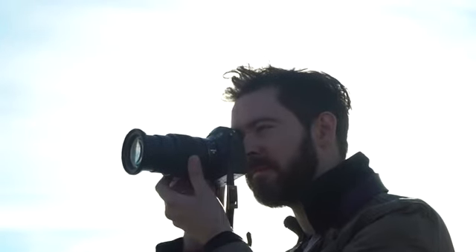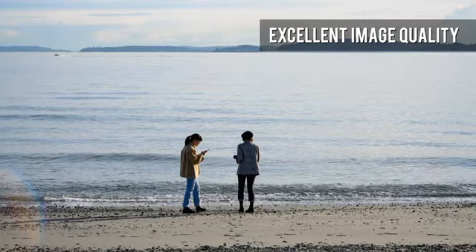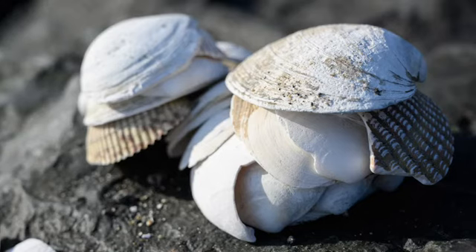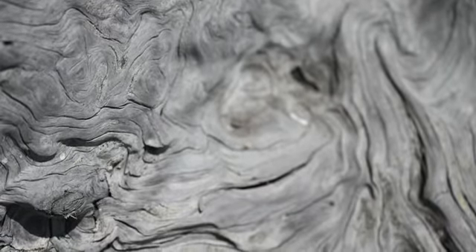Optically, the Nikon Z 24-70mm f4s is very good, offering excellent sharpness across its aperture range. The ability to focus down to just one foot, even at 70mm, makes this lens very useful for casual close-up photography as well as tight portraiture.